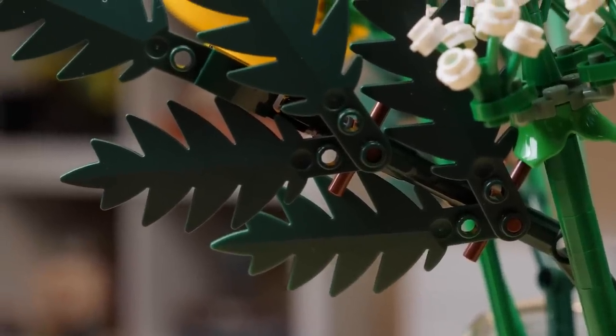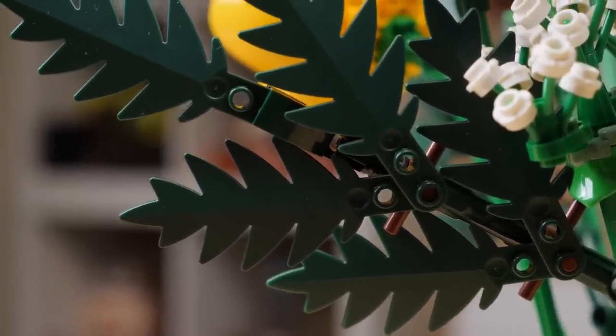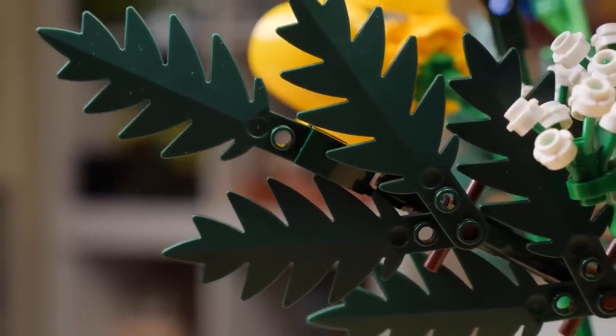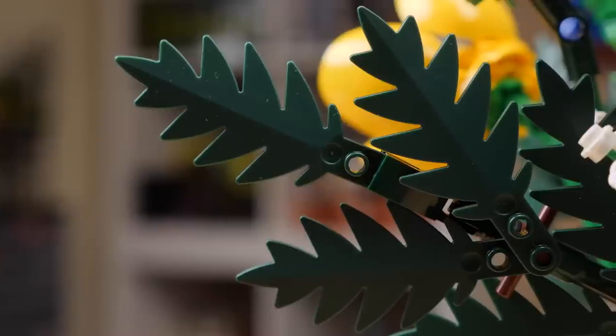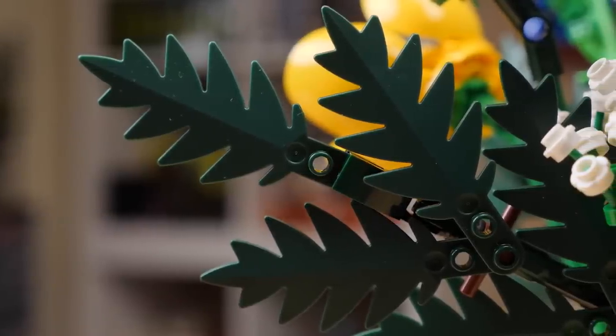I also like that we're seeing dark green palm leaves in the Wildflower Bouquet for the first time. In the past, this piece has actually appeared in green — of course — but also pearl gold, black, and lime.